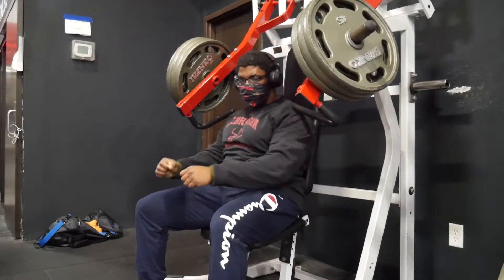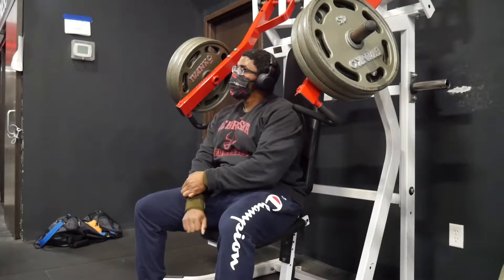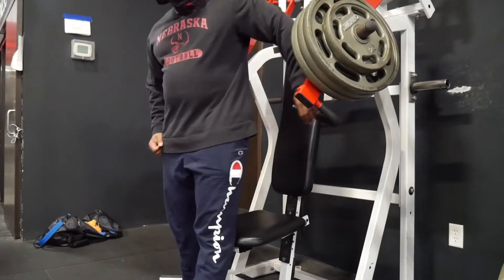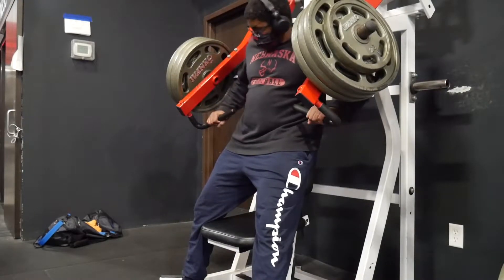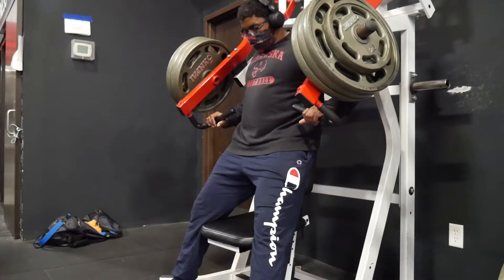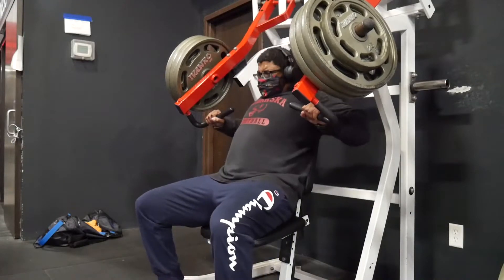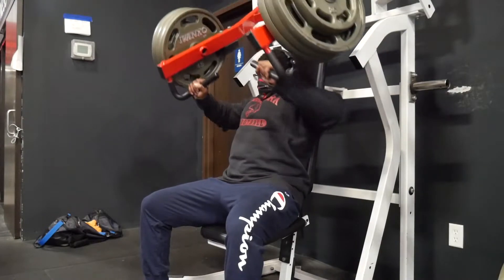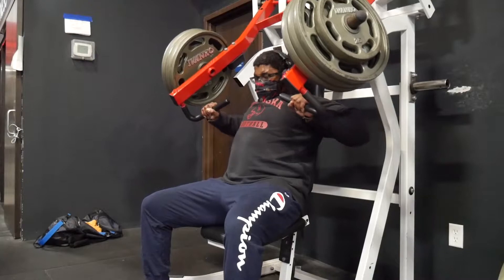I don't really know how to calculate a five RIR — it goes back to me not even being able to gauge anything under an RPE 8. For me, eight and above is that sweet spot where density, thickness, and strength happens. Maybe doing more sets at a five RIR could work, but I haven't gone that route.